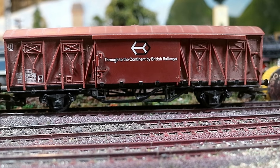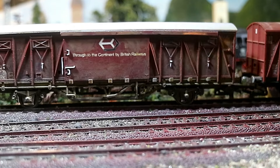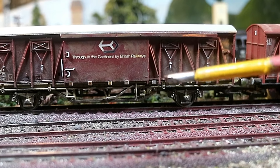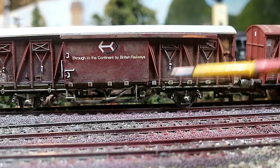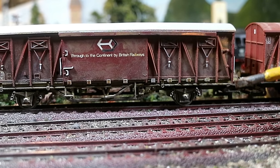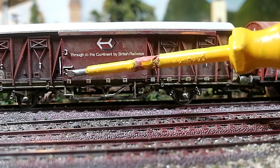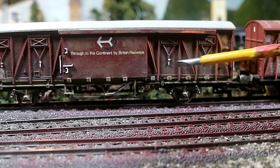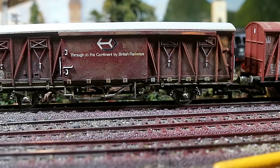modelers speak very highly of this model considering it was released almost 50 years ago. I just weathered it with Citadel Games Workshop paints heavily watered down with Tamiya thinner, and I picked out certain areas — I picked out the handles on the doors and the straps on the vents, which are white.